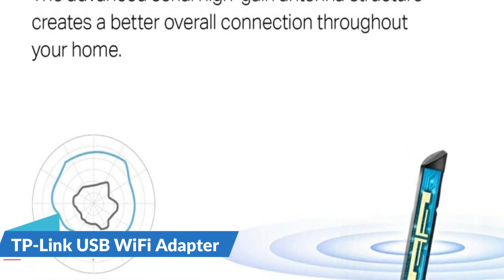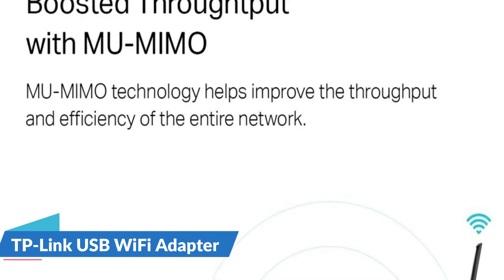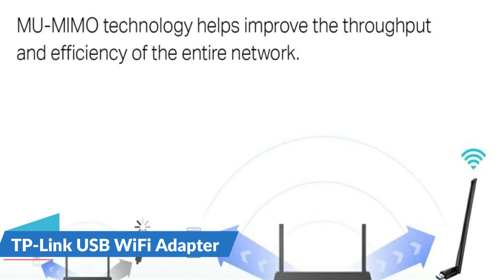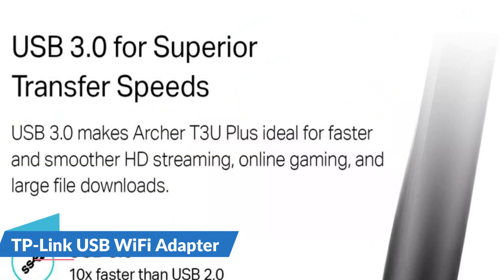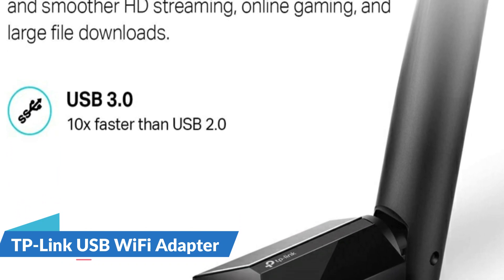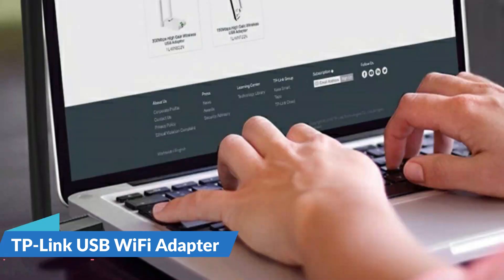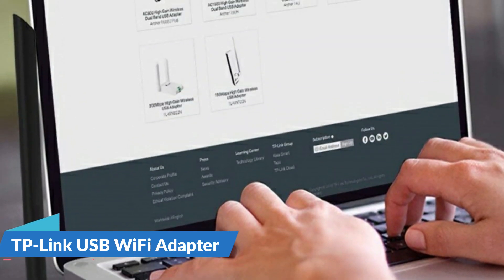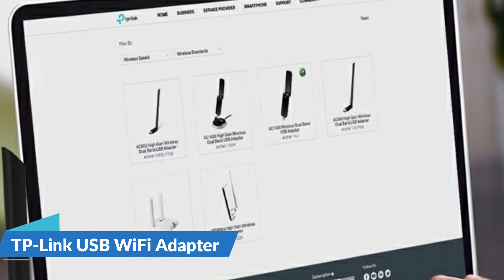A high-gain antenna reaches your router from farther away with more precise directional range, sustaining faster and more stable wireless connections. The adjustable multi-directional antenna can be rotated and adjusted in multiple directions to improve the experience in different environments. Wireless standards: IEEE 802.11 b/g/n on 2.4 GHz and IEEE 802.11 n/ac on 5 GHz.